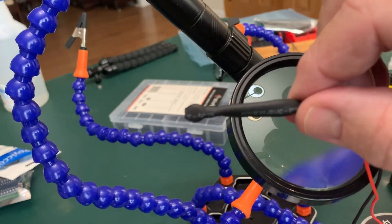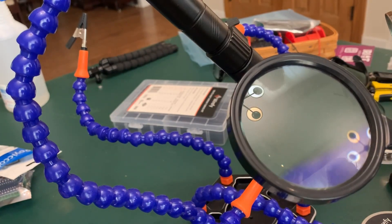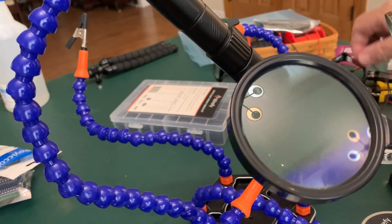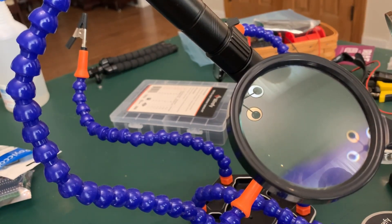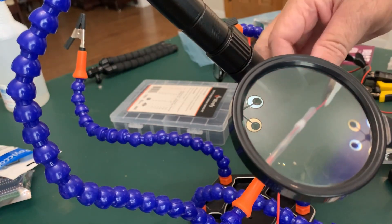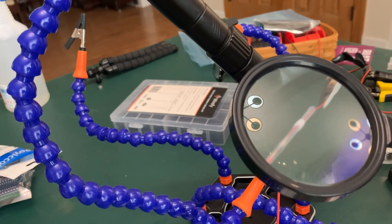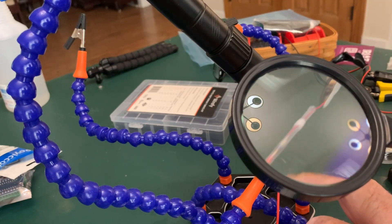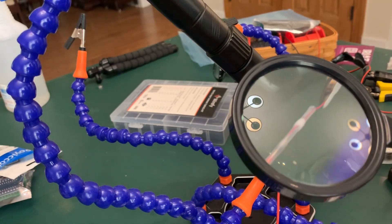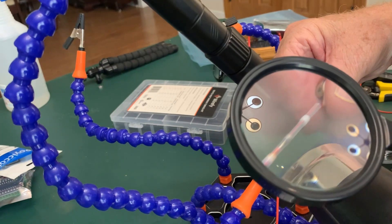If you're using the Amazon motor it's only slightly different. I'm going to stop the video, complete one of these, and then do one for the Amazon inexpensive motors. Continuing: this particular piece is so small that it doesn't allow me to put the piece of heat shrink on first, so I'm going to try it straight and see how the mechanical hold works. Again you can see the conductors overlapping, and then I apply the heat shrink.